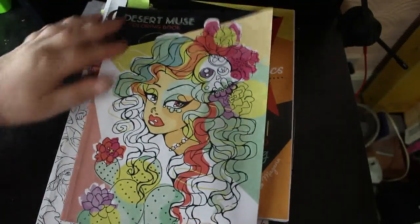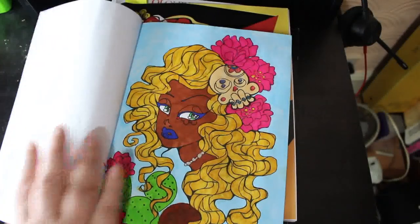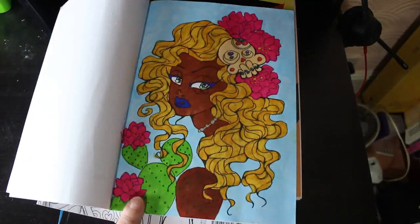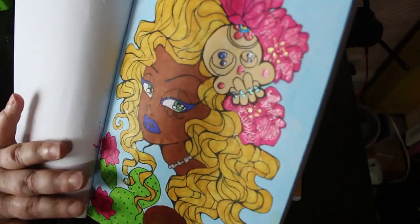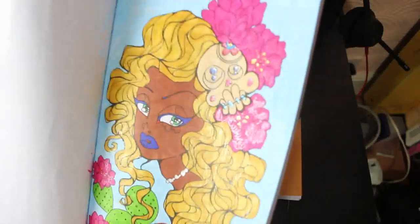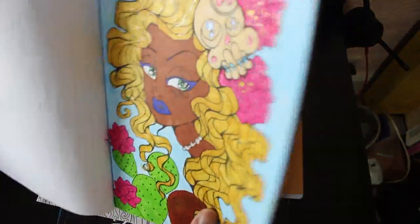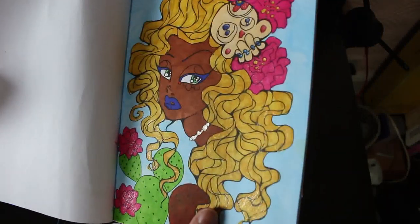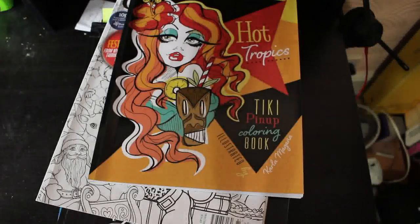I did one from Desert Muse by Carla Morgana. I hadn't done one in this book, so this was the first one I'd done. I didn't know that those were cactuses or cacti — I was just colouring them in random colours. This one was done using the Boldmere markers that I got from The Works, and the background was an Ohuhu pastel. There's some glitter gel pen on there — I used the Link Shine this time. I enjoyed that one, and I like that book.